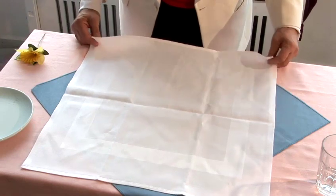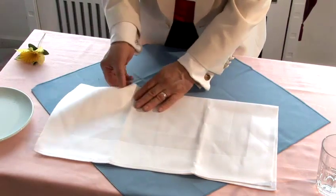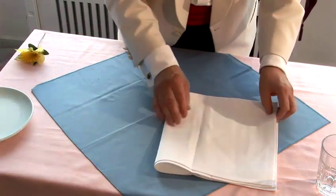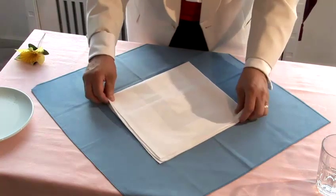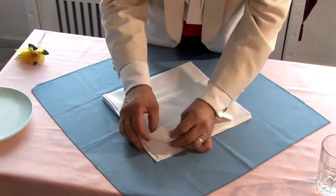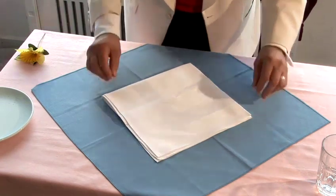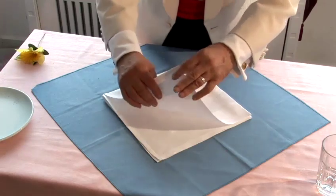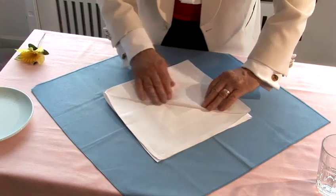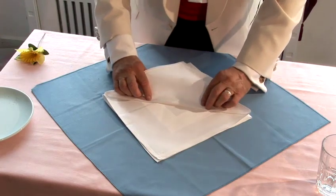So we've taken that napkin and we actually fold it into half and then in half again. You've got five points away from you and you've got one single point close by. Then you take one of these — the beginning of these — and you fold it backwards. Now you accordion this all the way to the center.